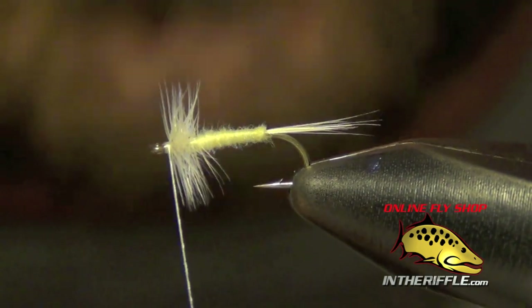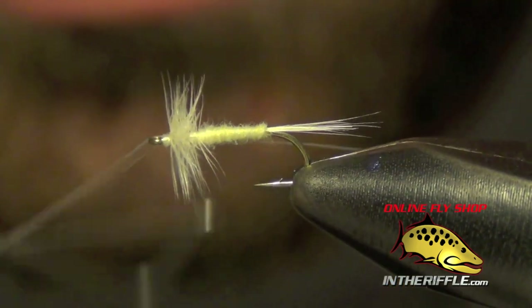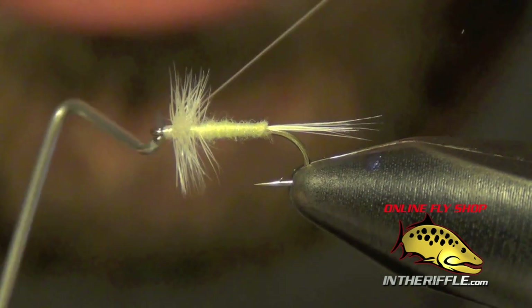Then I can whip finish — three or four turns of the whip finish should be enough.